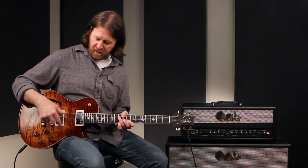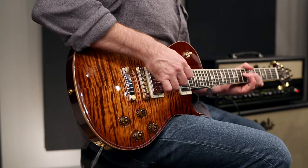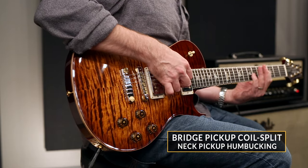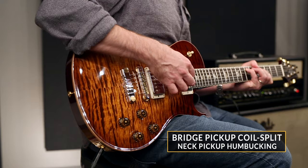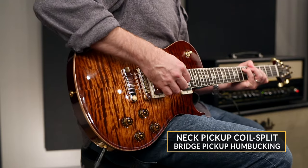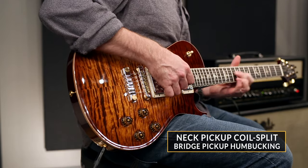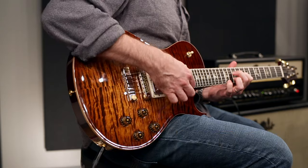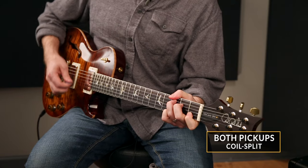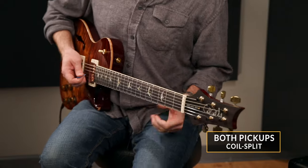In the center position with both pickups, I'll leave the bridge pickup as a single coil and leaving this as a humbucker. Then I'm going to reverse that — bridge humbucker with the neck as single coil. There's almost an acoustic quality to that tone.